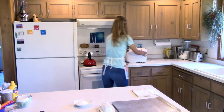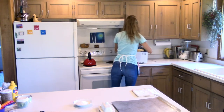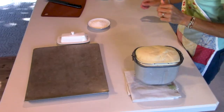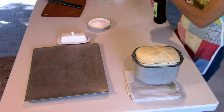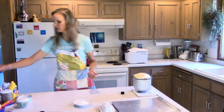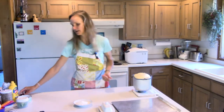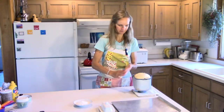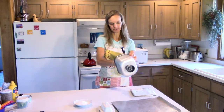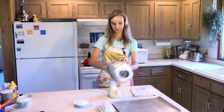Today we are going to make homemade sloppy joes and homemade hamburger buns. Let's get started with our dough first. My dough has been in the bread machine so it's all ready, and this is a bun dough, not just a regular bread dough. I like to use that when I make hamburger buns — it seems to be very soft and a little bit nicer than just plain bread dough.